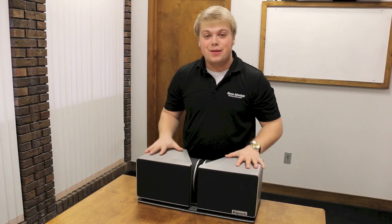First thing out of the box, we've got all the accessories that come with the Klipsch Stadium speaker, but right now we just want to see the speaker, so we'll talk about these later. This is what we've been waiting for — this is the Klipsch Stadium. So without further ado, let's dive in and see what makes this speaker sound so great.